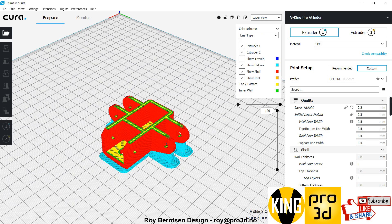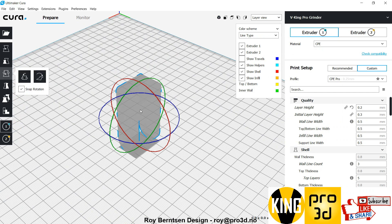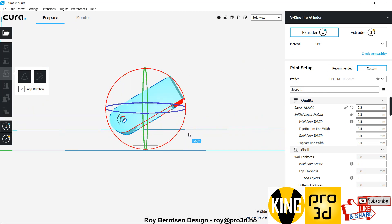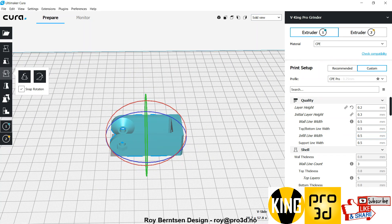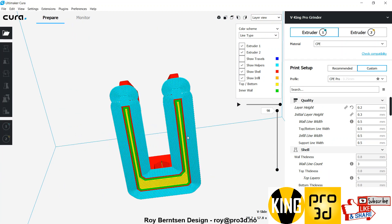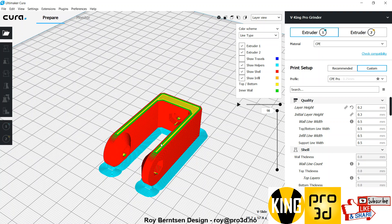You also need two of the V-slide fork. Place the fork on its side — turn it 90 degrees like this and drop it down. Slice it with a brim. Support touching the build plate is all we need, for the fork and the previous part as well. You don't need inside support. And you need two of that.